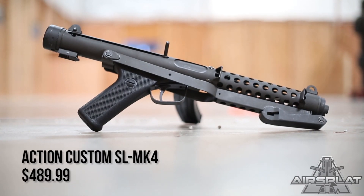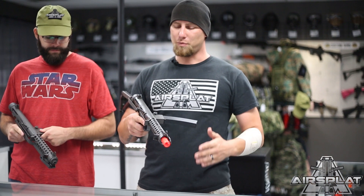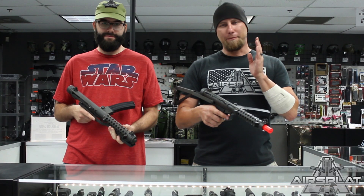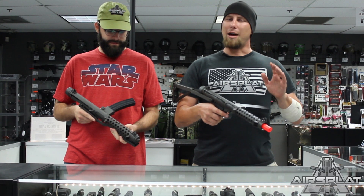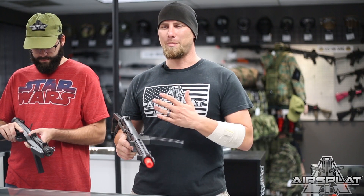Just right off the bat, the airsoft version — which is this right here — we have the full steel receivers, we have the polymer grip, and full aluminum internals. Now this is full auto only; there is no semi-auto, so don't go to a game where you can only use semi-auto because you're not going to be able to run it.